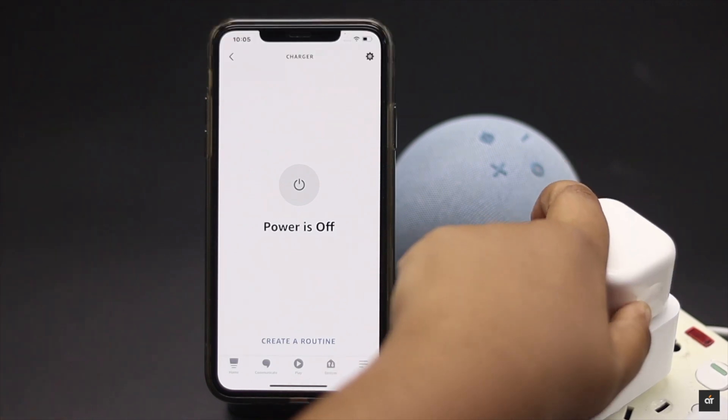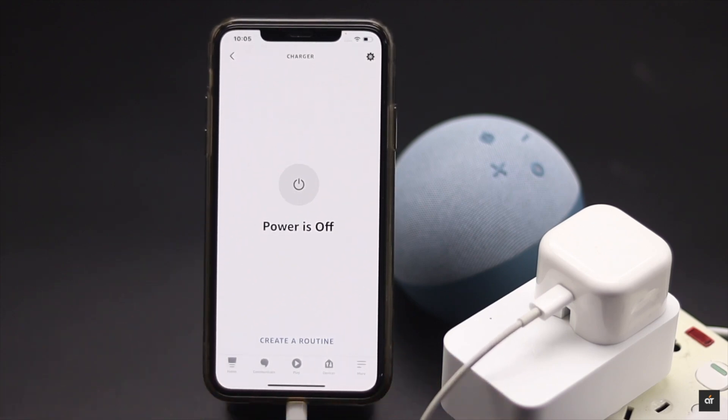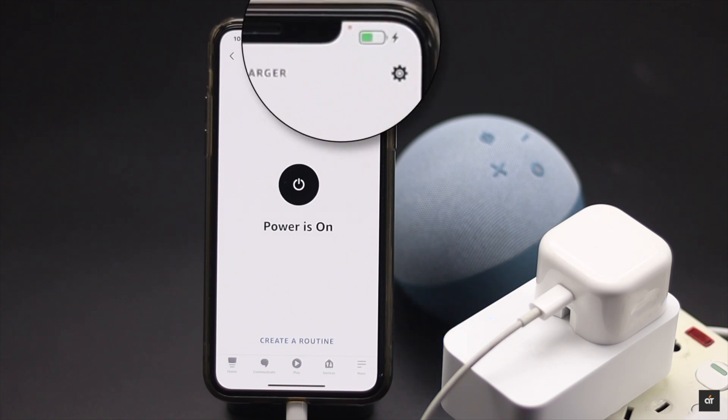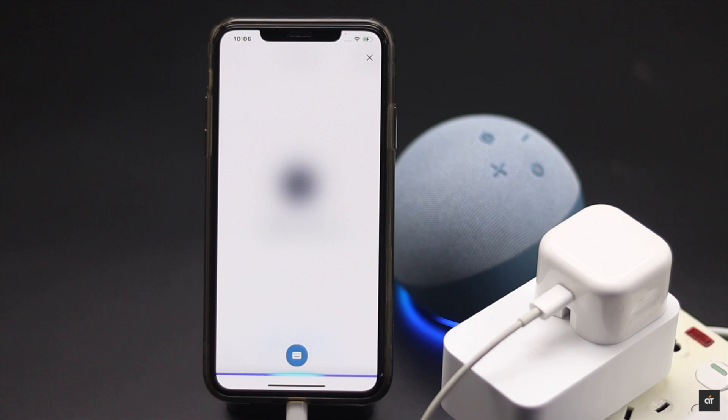Now connect the charger to the smart plug and iPhone. Whenever you say 'Alexa, turn on charger,' it will turn on. As you can see, the iPhone is charging. Now say 'Alexa, turn off charger,' and it will be off.